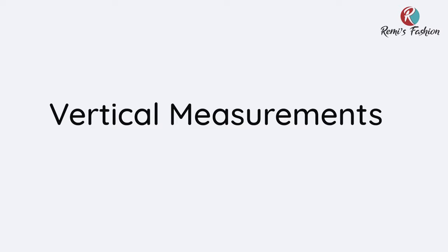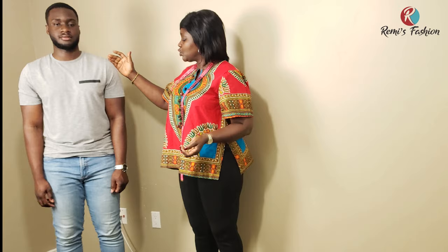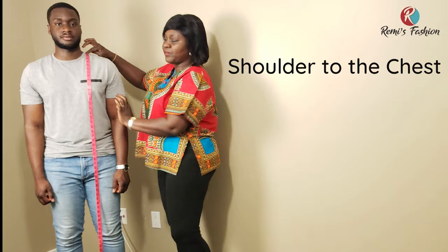I will now take all our vertical measurements. These measurements are from our shoulder to the chest, shoulder to the tummy — the tummy is the same thing as the waist — and then from the shoulder to the length of our top. So we start taking the measurement from the shoulder to the chest.